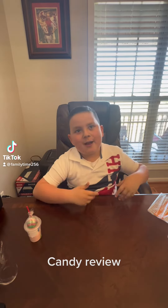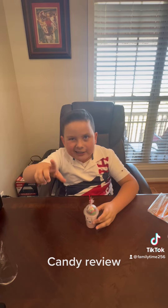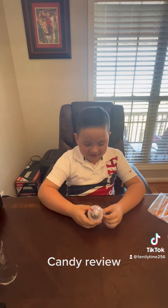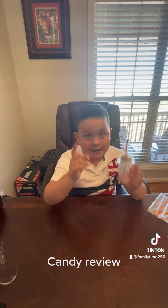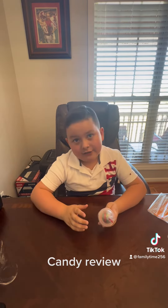It's your boy Family Time 256 coming at you again with another candy I got from Five Below. As you saw in my last video, I showed you how to get 10 candies for one dollar. This candy from Five Below is ages three and up, and I'm eight.